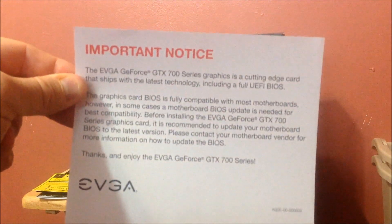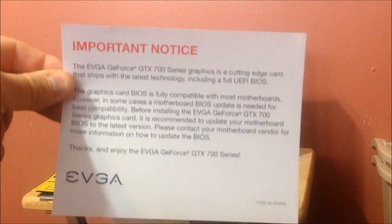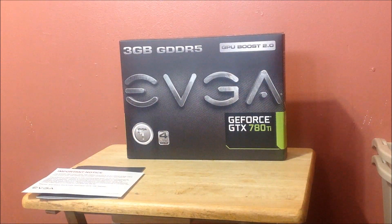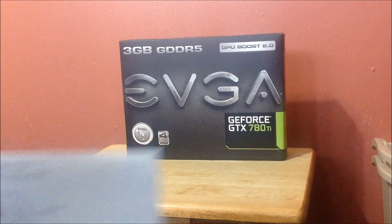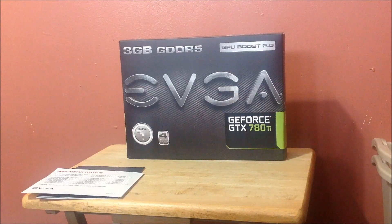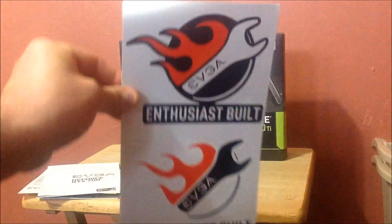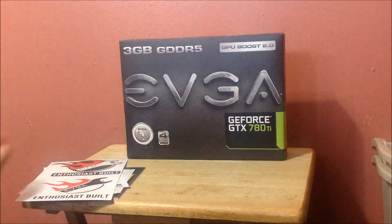Important notice about BIOS — it's fully compatible with most motherboards, just telling you that your BIOS should be the most current version to get the most out of it. And a quick reference guide showing you the back part — where the power connectors are, the difference on the different cards. The sticker is 'Enthusiast Built EVGA,' they've come with every card I've gotten recently.